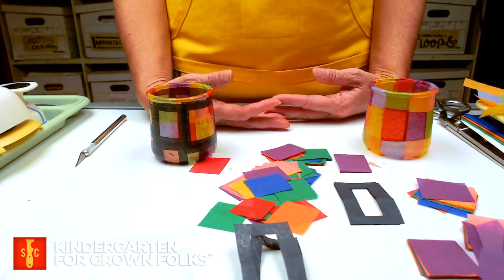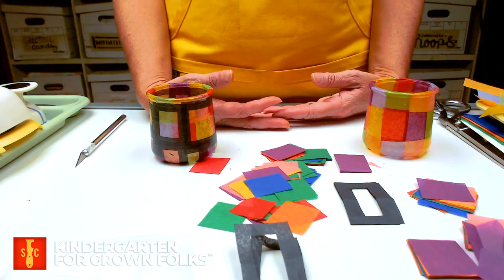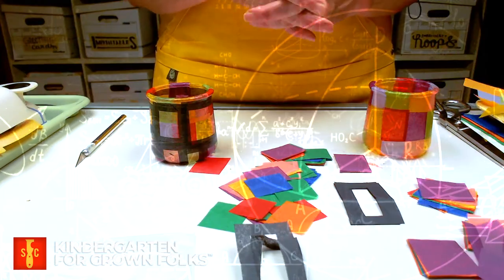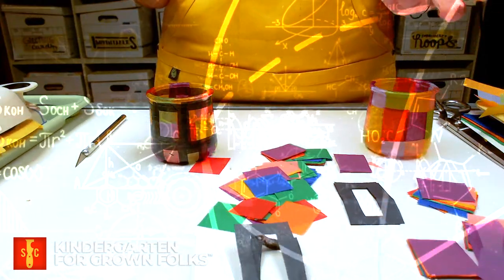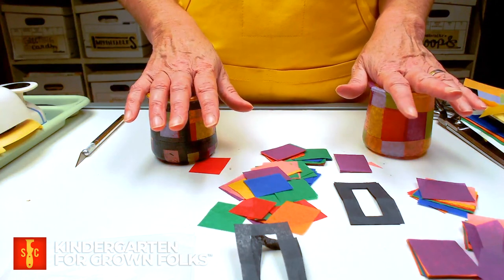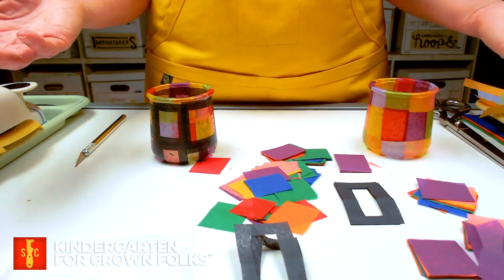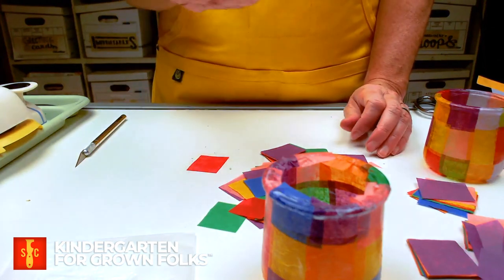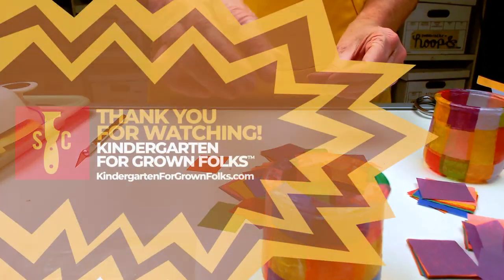Well there you have it. Is this the next mason jar crafting project craze? Only time will tell. Now I wonder if I can use mason jars to make some sort of see-through brick fence for our garden — I mean, brick walls are masonry. Coincidence? Probably. Maybe I should do some research on that. Well until next time, this is Alice signing off from our Summer Avenue Clubhouse. See you soon.